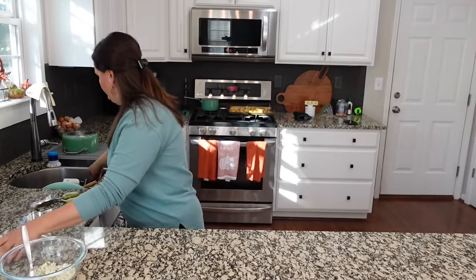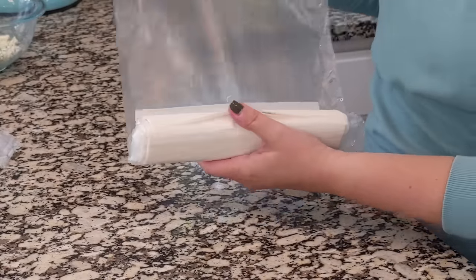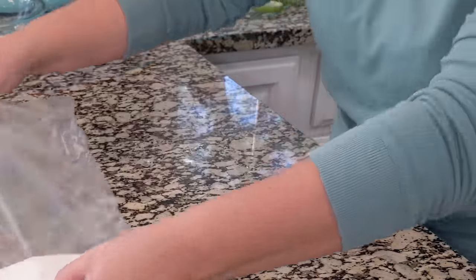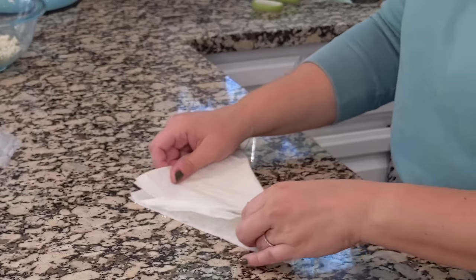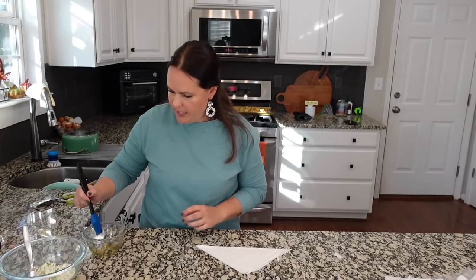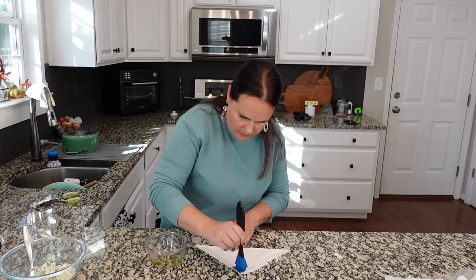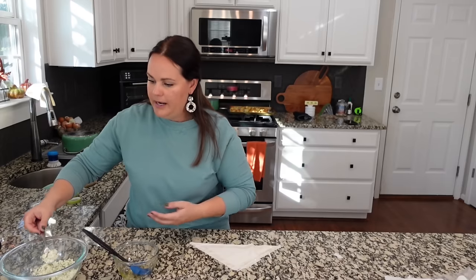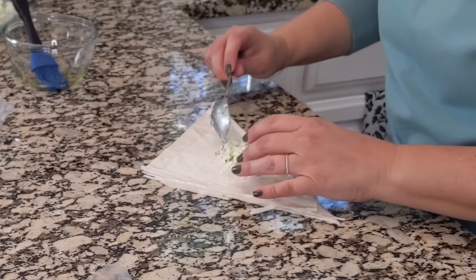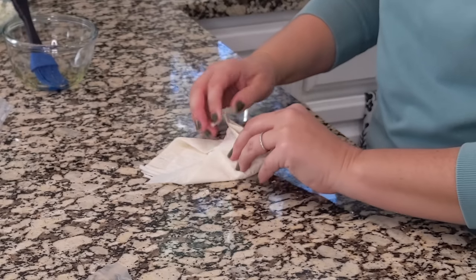I've already cleaned off my counters really well. We've got some phyllo dough here — if you don't know what this is, you get this in the freezer section of your grocery store. I did thaw mine out; you need it to be thawed. Let's do two sheets for each one. We're going to fold it crossways so you make this triangular shape. We're just going to add a little bit of oil to the edges — you don't need a ton — just to each one of the edges. This is going to help everything come together. Now we take a spoonful of our mixture and it's going to go here at the top. We're going to fold over like we're making a burrito and then roll.